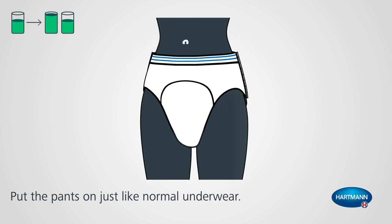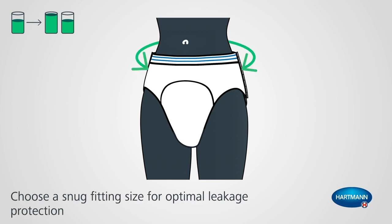Put the pants on just like normal underwear. Thanks to its elasticity, it is comfortable to wear. Please choose a snug fitting size for optimal leakage protection.